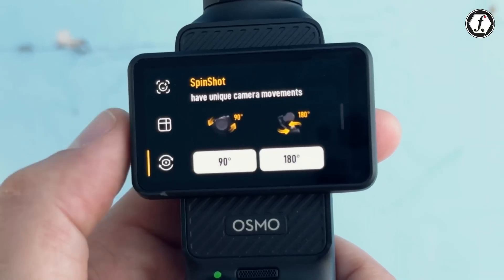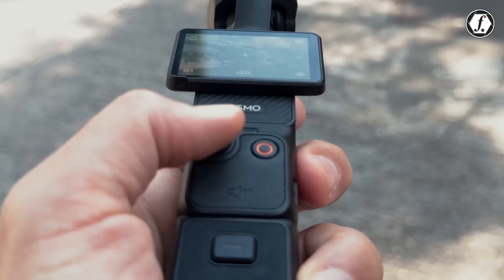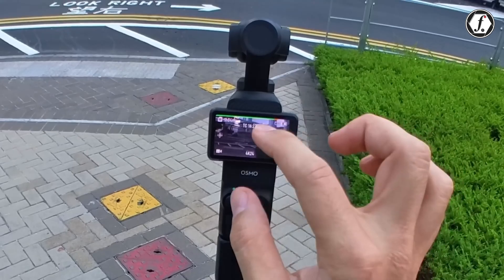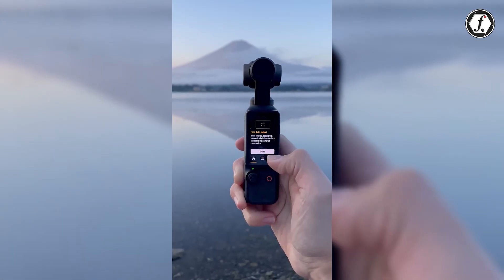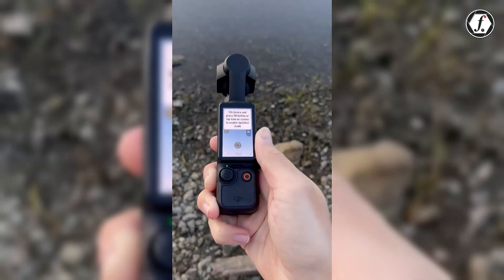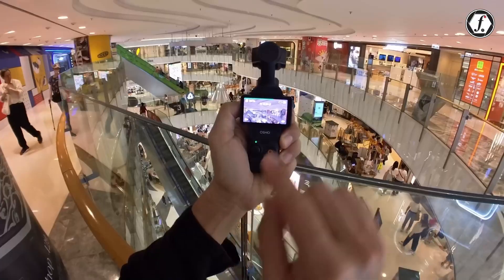The 2-inch rotatable touchscreen on the Pocket 3 was a major usability enhancement, yet it's not without flaws. Users have reported difficulties when using the screen in bright sunlight. DJI might tackle these issues by increasing the screen's brightness, sharpness, and touch sensitivity, or by introducing an anti-glare coating to improve visibility outdoors.